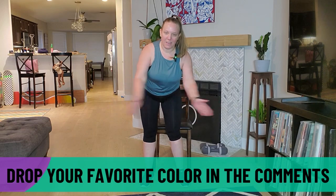Awesome job — let's go ahead and stand up. Take a nice deep breath in and exhale. Awesome job, guys — thank you so much for working out with me today. Tell me your favorite color in the comments — I want to know your favorite color, and I will see y'all next week!